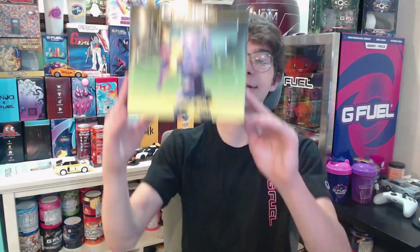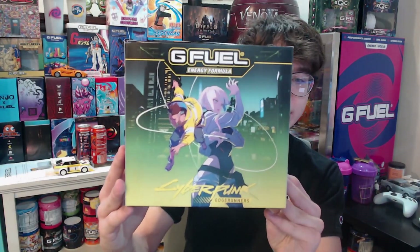Hello everyone, my name is Toxta, and today we're going to review GPhil's Cyberpunk Edgerunners flavor. Fun fact, I hosted a stream with Craze J about this flavor.